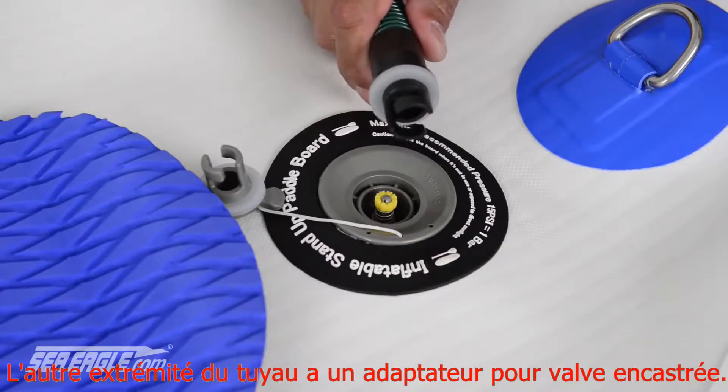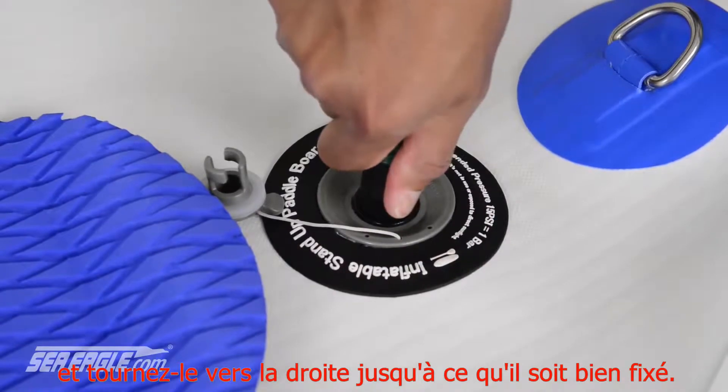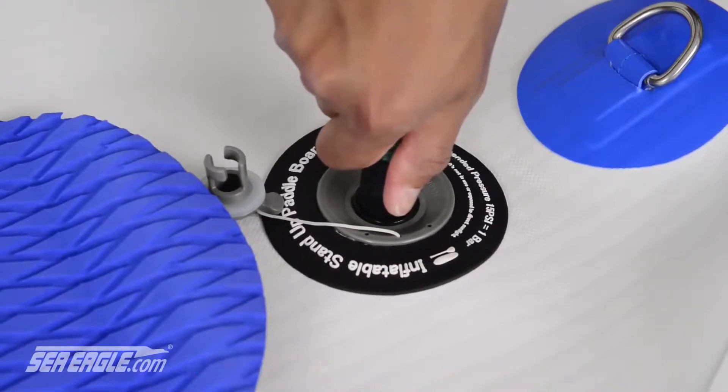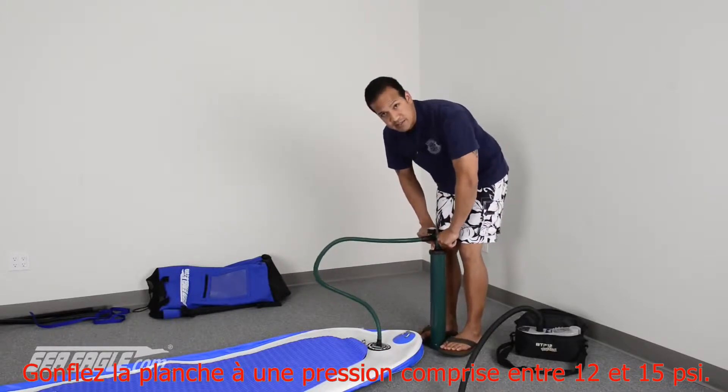The other end of your hose has a recessed valve adapter. Simply stick that into the valve, turn it to the right until it's fully seated, and begin inflation. Inflate your board to the proper working pressure of somewhere between 12 and 15 PSI.